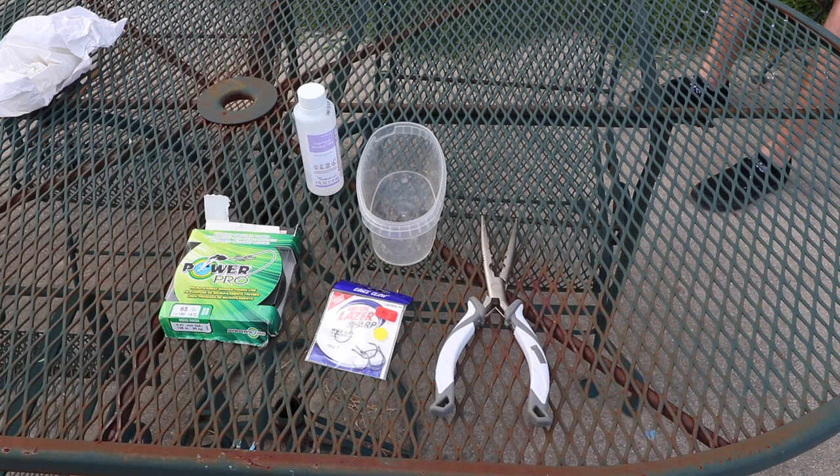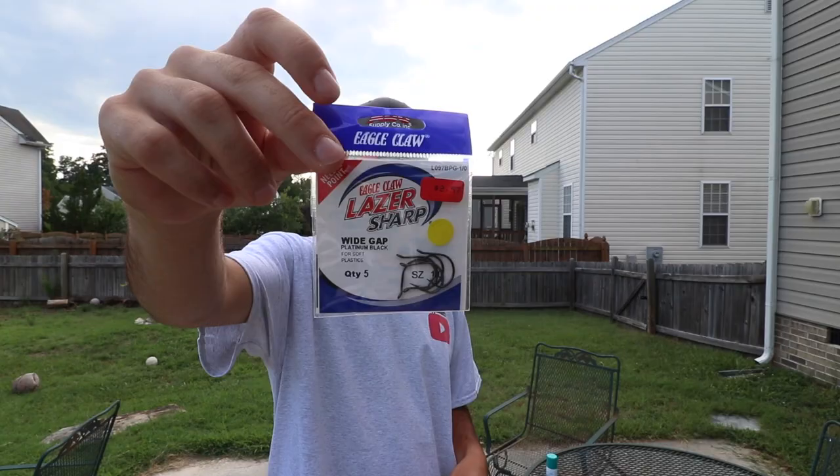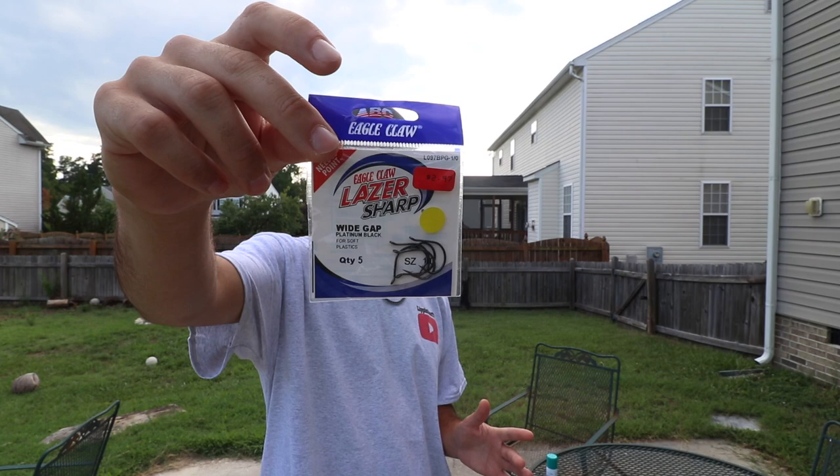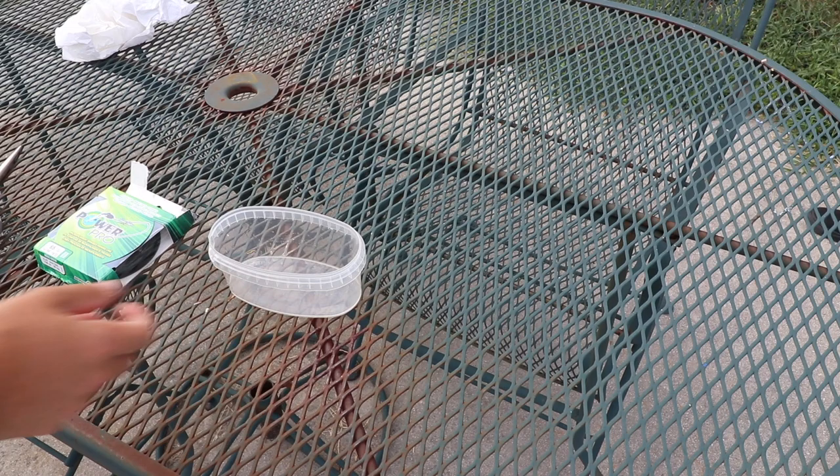So if you're like me, I'm gonna show you guys some tactics on how to get hooks out if you don't want to go to the hospital. What you're gonna need for these steps — I'm doing three different things — is some braid, some alcohol to make sure the hooks are sterilized, a good pair of pliers, and your actual hooks. These are the hooks right here: a wide gap one-not Eagle Claw hook. I want to use these small ones — not for the pain, not because it's a smaller barb, but I think they're actually harder to get out than a regular straight shank or EWG.